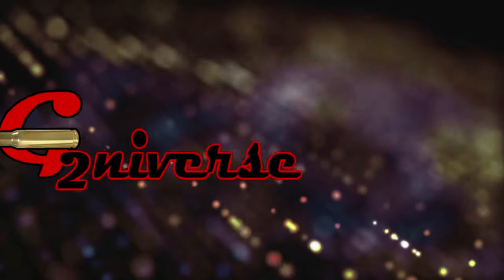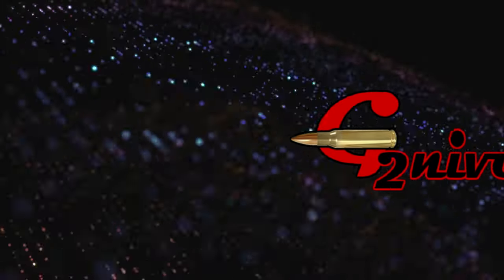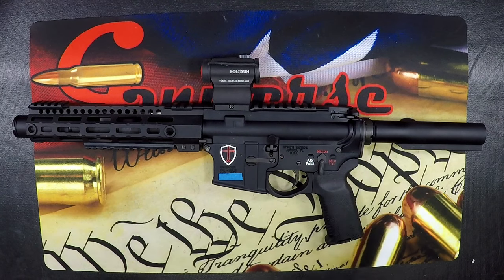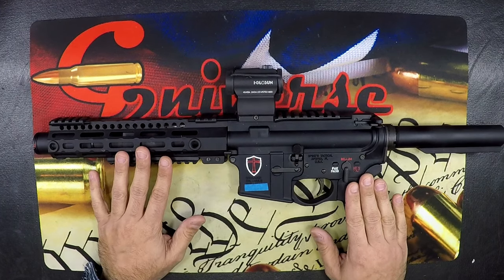As with all the videos we do, make sure that whenever you're working with a firearm, especially one that is suffering from malfunction, the first step is always ensuring that you are clearing the rifle safely. Welcome back to the bench. Today we're going to be talking about an undergassed AR.